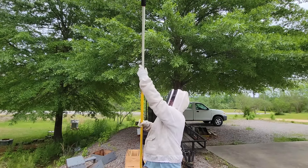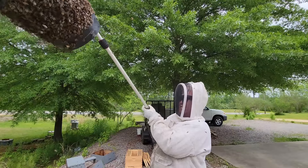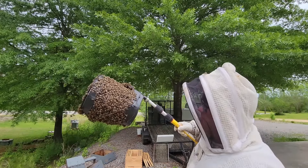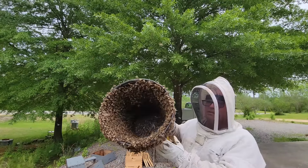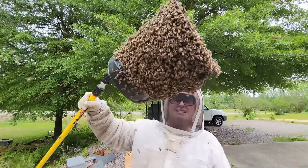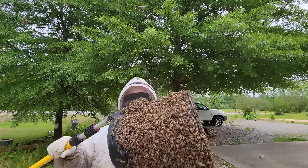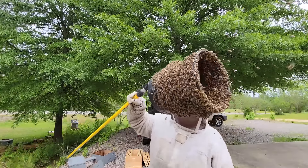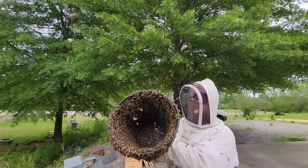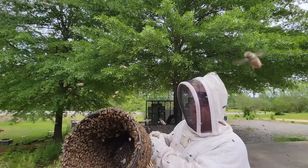Most of the bees are on the bucket now and I've still not dumped it in the hive. You'll not see this with a five-gallon bucket - the bees are going to fly out of that. My guess is it has to do with the mesh properties and the ventilation - they've got something to grip to. For whatever reason, the bees just come to this bucket. I'm scanning for the queen.